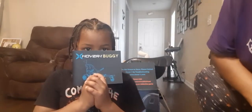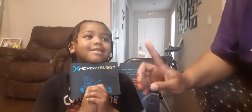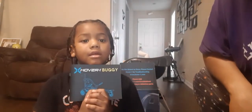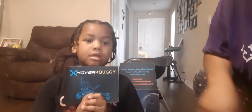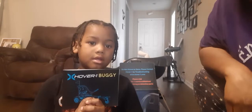Hey, it's your girl Lady Dorsey and this is RJ. Today we're going to be putting together the X-Hover 1 buggy. His dad got him for helping him with some tasks around the house. So stick with us and we're going to check out how to hook this buggy up to a hoverboard. Let's go!